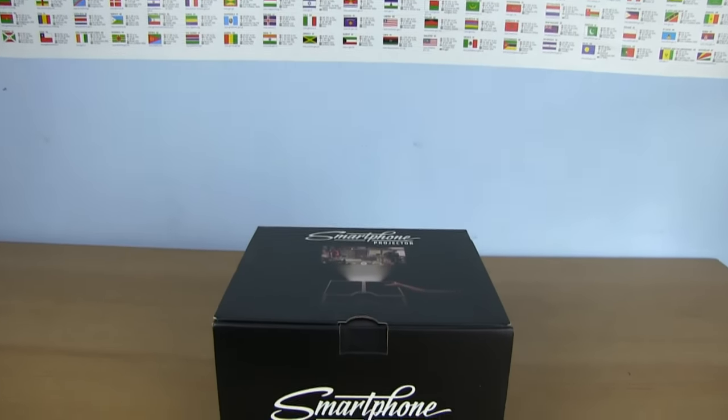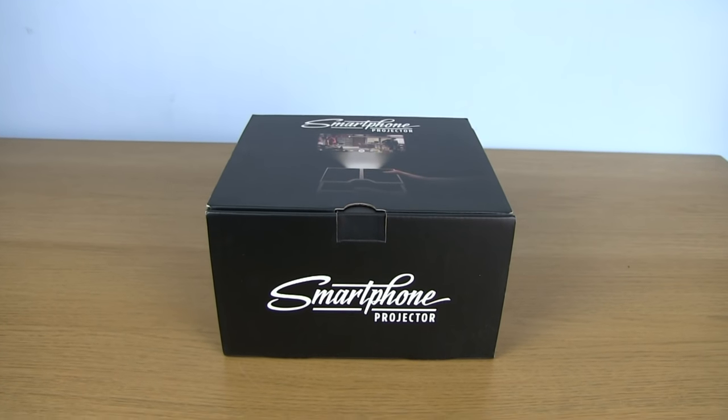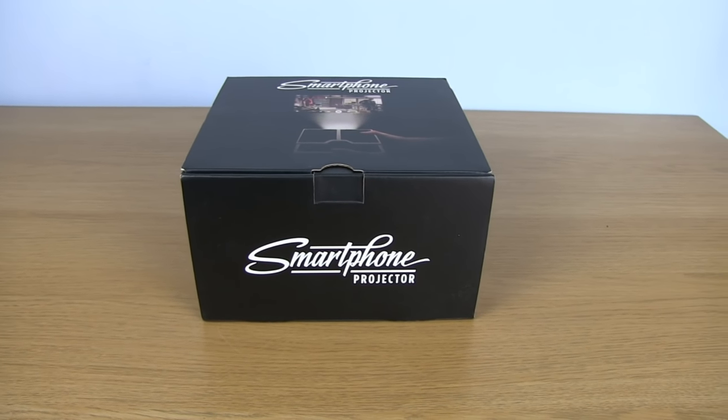Hello YouTube, I hope you're all doing okay. Today we're going to be taking a look at something a little different: a smartphone projector. I'm sure a few of you have seen these things on the interwebs, but how easy are they to make and how good is the end result?